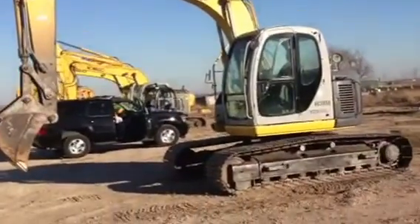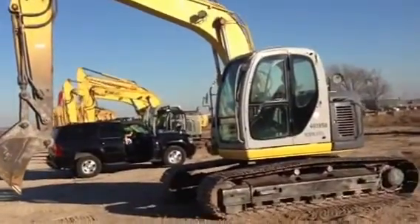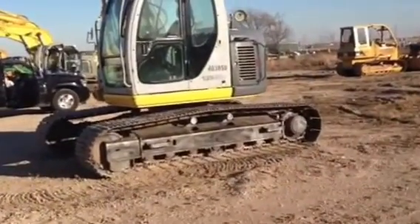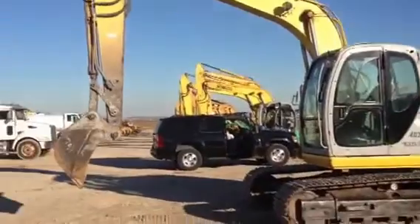This is the inspection video for a Kobelco. We're going to take you up close all the way around it. It's a Kobelco 135SR crawler excavator.